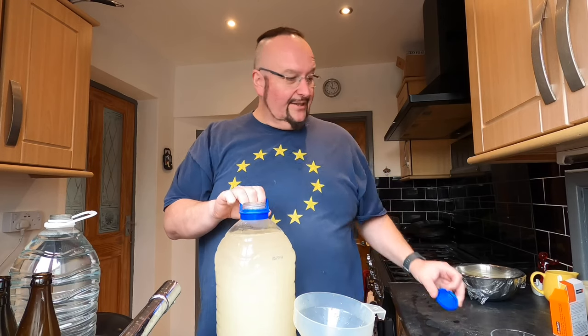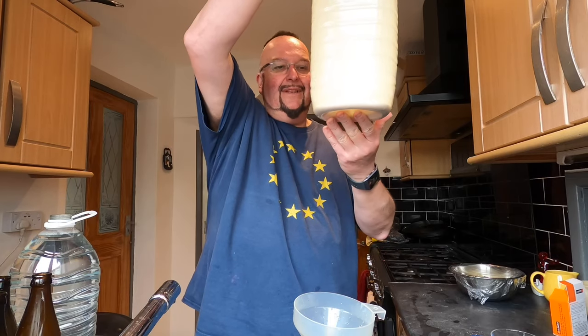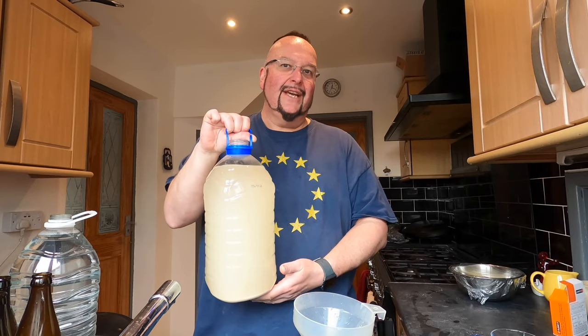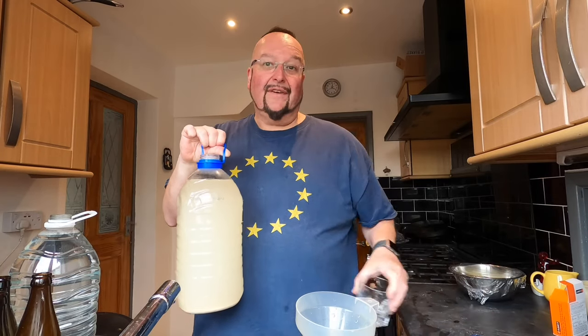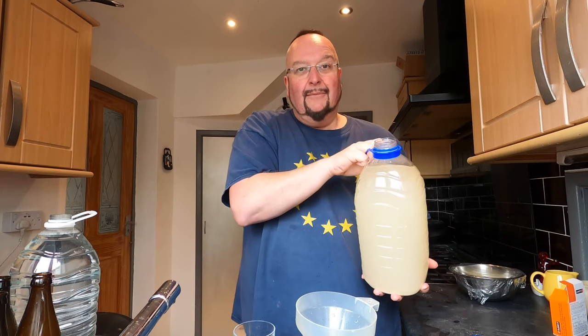There's barely any sediment — we're talking about two mils of sediment in the bottom of this — so I'm not going to bother siphoning it off. I'm just going to pour it into another demi-john which I've got here in the sink, and then I'm going to add the finings as I'm doing that.